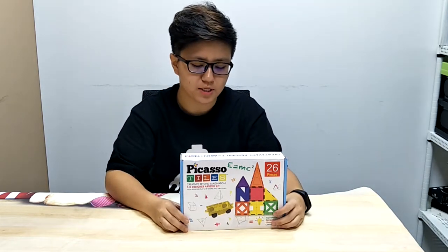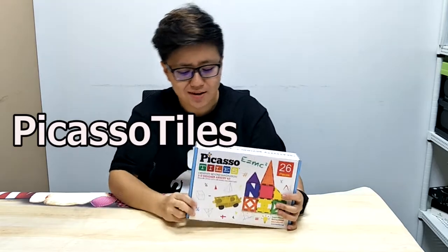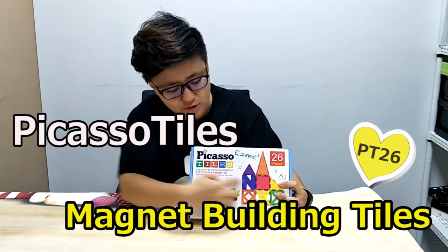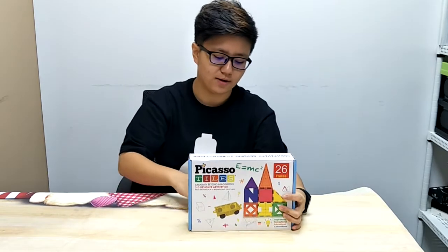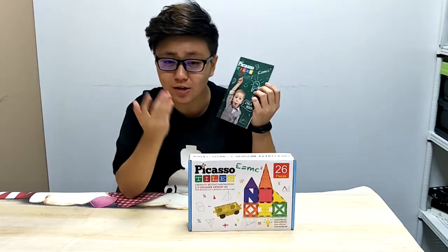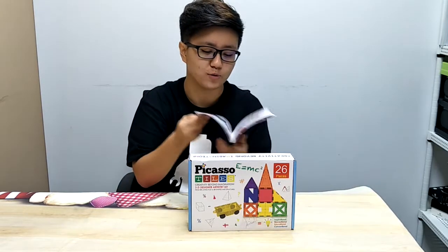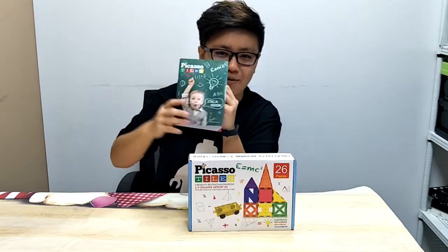Hi guys, welcome. Today I'm going to be introducing something really cool and fun. It's the Picasso Tiles Magnet Building Blocks PT-26. Now in the box it's got nine different shapes including the cart, which is really cool. And in each box we have included an idea book. This provides an easy start for younger kids so that parents can help their kids build masterpieces.